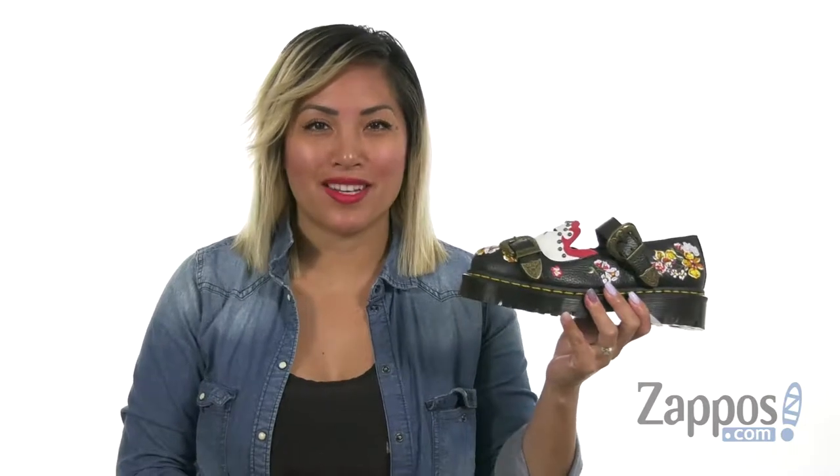Hey Sweet Cheeks, it's Gina Lynn here with Dappos.com. I'm going to be talking all about the Mukai Core Bex from Doc Martens.